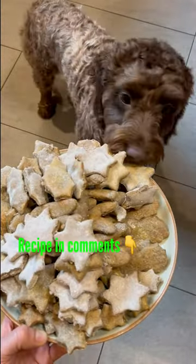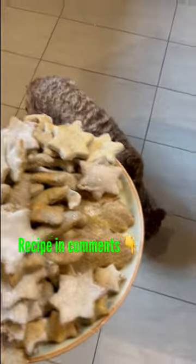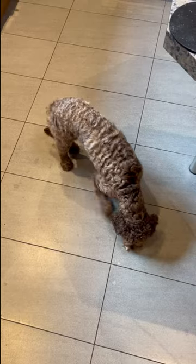You can find the recipe in the comments. I hope you get to make them — let me know in the comments if your dogs like the Christmas cookies. Bye-bye!